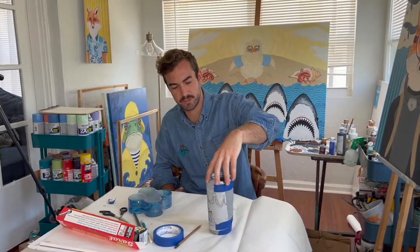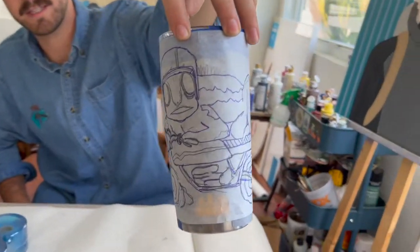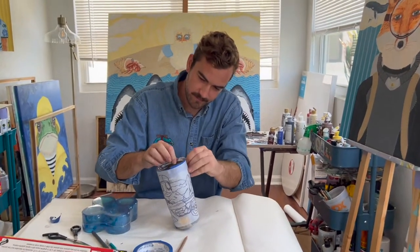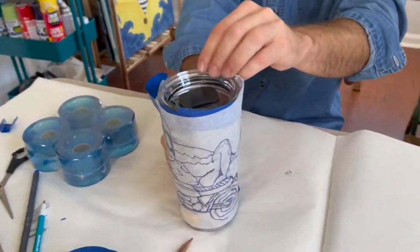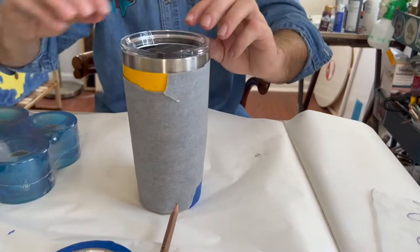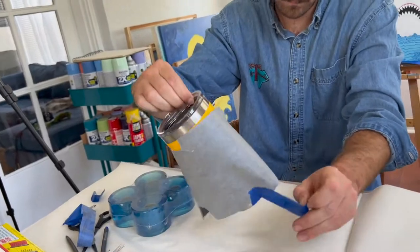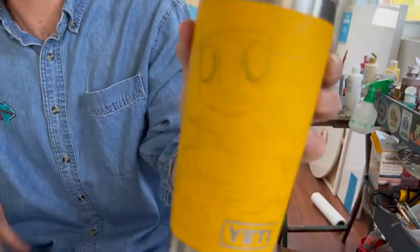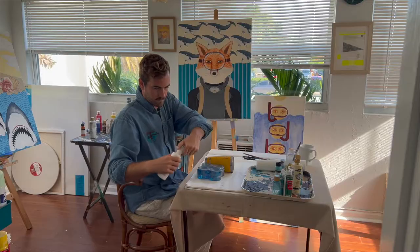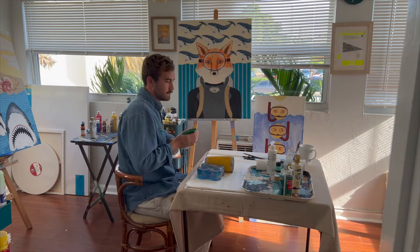So I finished going over it with a ballpoint pen and now we're gonna take it off and see if it worked. This was actually my first time using transfer paper and I'm really surprised how well it worked. I don't know why it took me so long to start using this method, but I understand now. Let's start with painting — next thing is a base coat, and then go over everything with all the details.